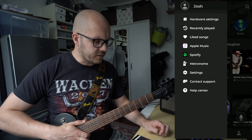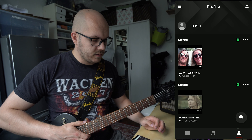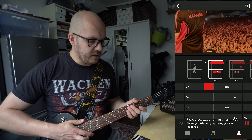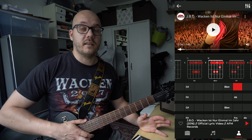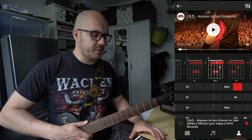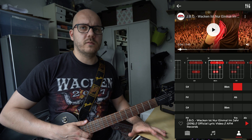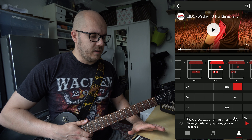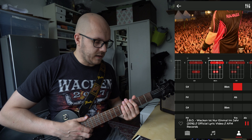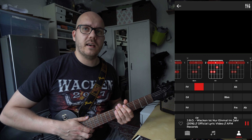You have different preset options — from blues, pop, rock, and alternative with different styles, and you can choose whatever you want. You can practice or try out different effects on your sound, see how they sound, and decide if you want to use them next time.